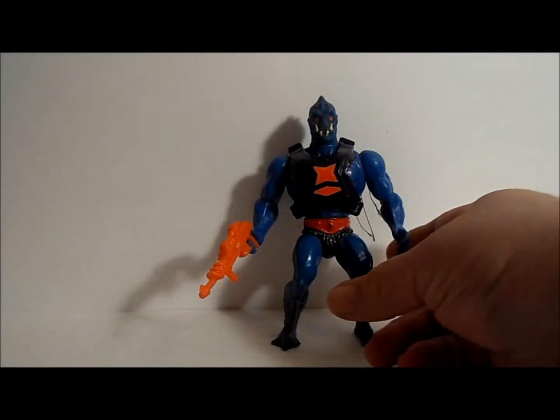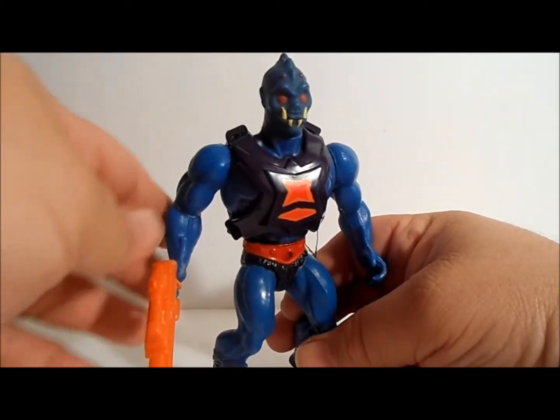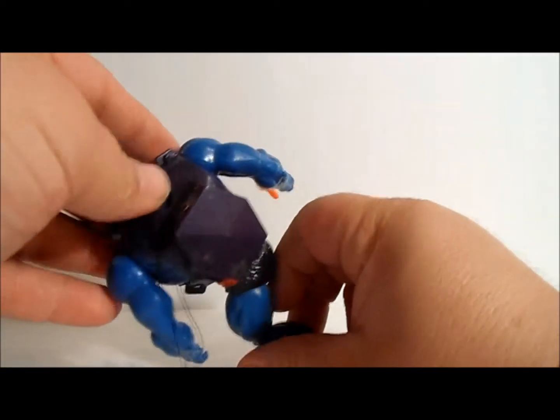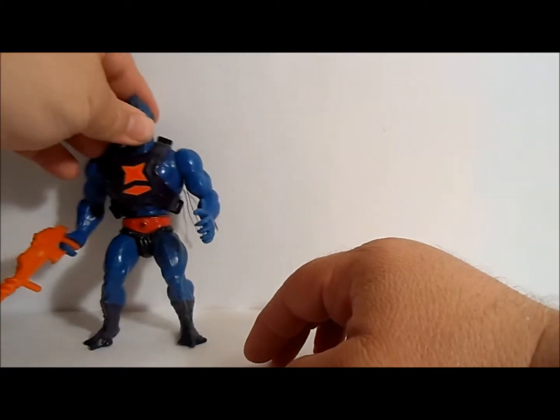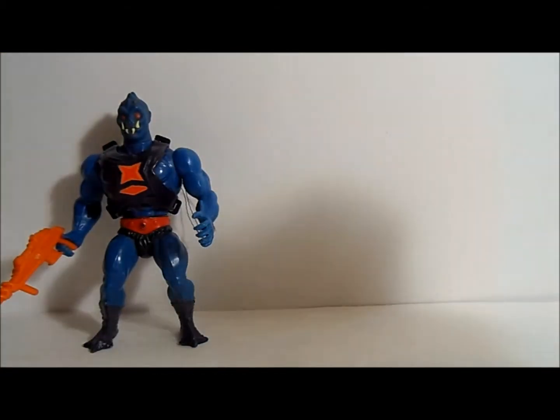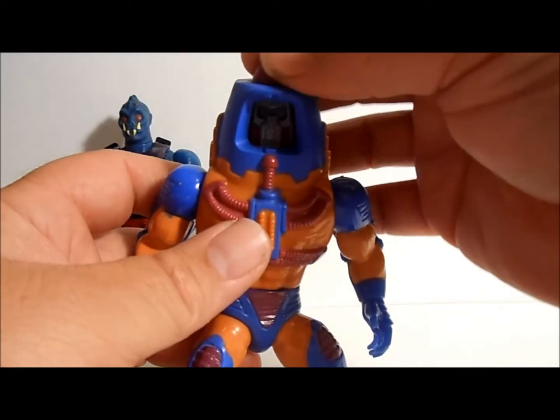Let's get started with Webstore. Webstore was a bad guy — looked like a spider, had a bunch of eyes on his head and some crazy things. Cool gun, had a backpack with a grappling hook that would spin and carry him away. Webstore!